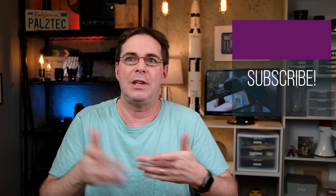That's all for today. Thank you so much for watching. If you enjoyed the video, please give it a like and subscribe, and I will see you again real soon. Take care.